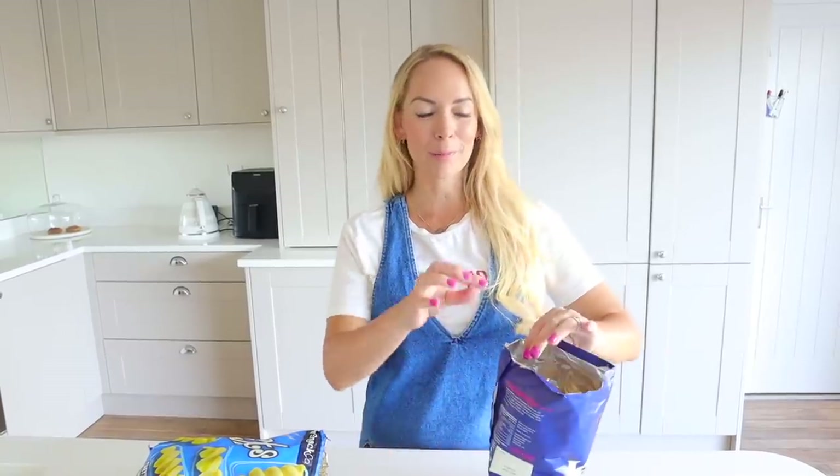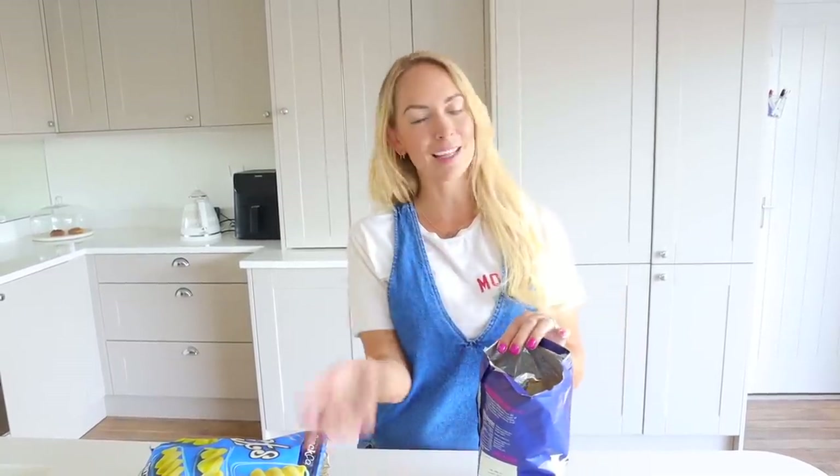And while we're talking about crisps, I thought I would show you a really cute way to share them, rather than ripping open a crisp packet and laying them on a table. You can roll down the top bit and then roll up the bottom bit and it turns into this really cute little serving bowl.